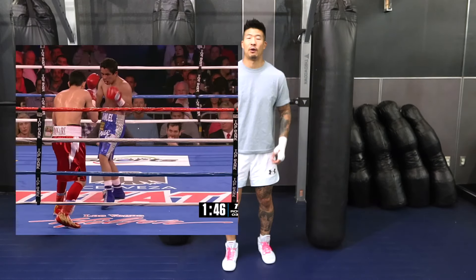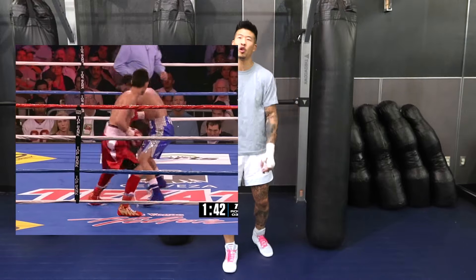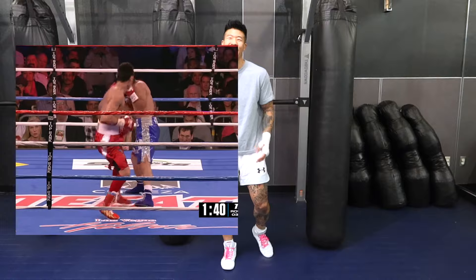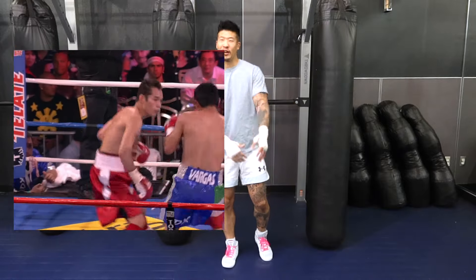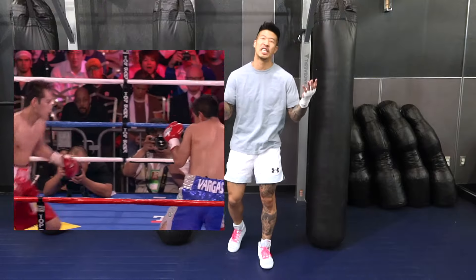Hey guys, Coach Pillow Fest here, and today we're learning Nonito Donaire's Dempsey Roll. Now, I'm no boxing historian, and I don't think this is actually legit like a Dempsey Roll, but it looks cool-ish anyway, so let's go ahead and learn it. And I'm not gonna look like Nonito Donaire either — I'm gonna look more like the Wish version of Nonito Donaire, like you just bought me off of Temu or something.